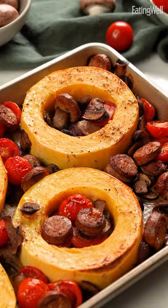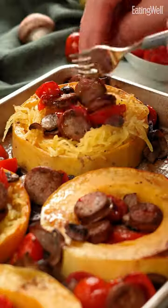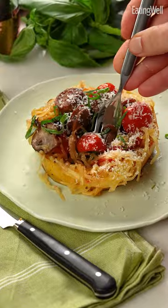After everything is finished roasting in the oven, use a fork to shred the spaghetti squash into longer strands that look like bird nests. These nests are like a little work of art that are almost too delicious to ruin — but oh well, I'm diving right in. Mmm, how cool of an idea.